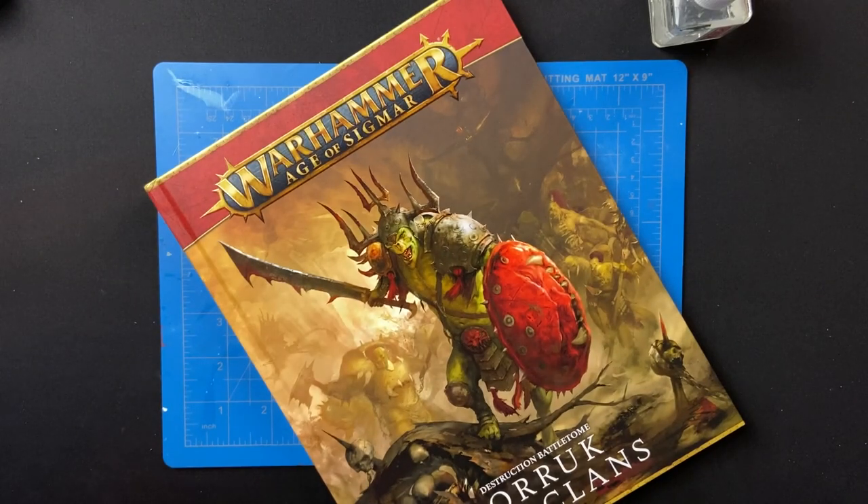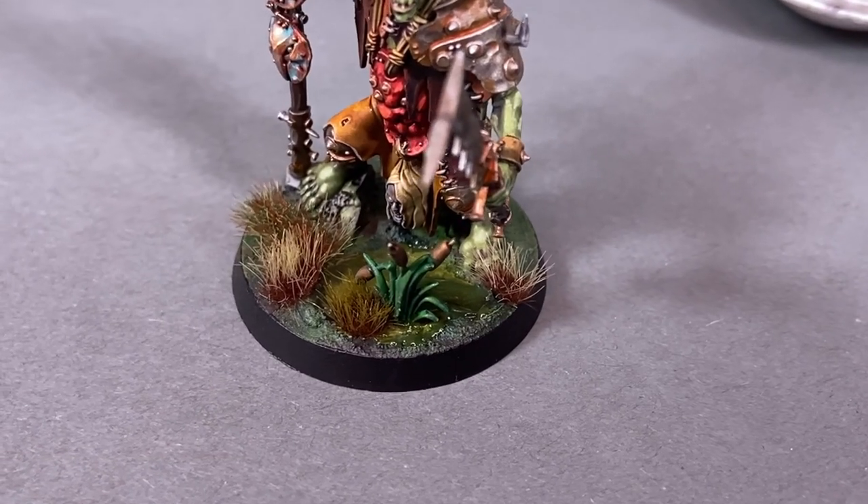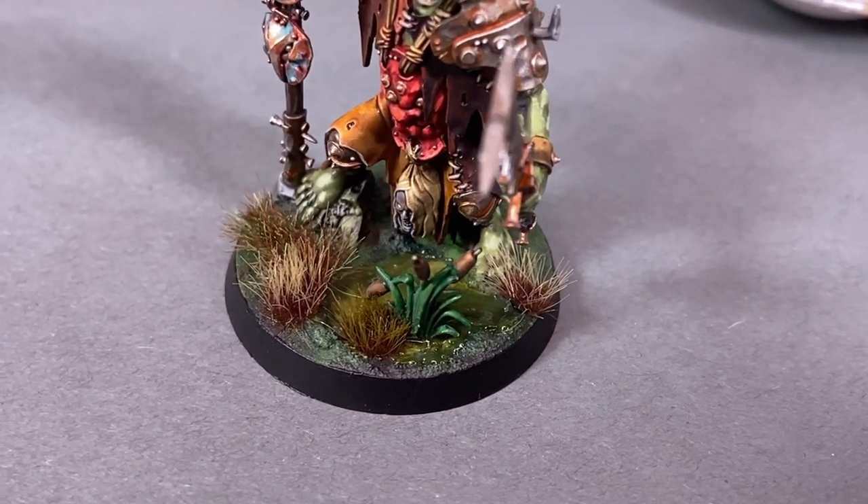The Auric War Clans book has dropped for Age of Sigmar along with a lot of really cool new Cruel Boys models, and I imagine like quite a few of you I'm knee-deep in painting an army for them. The Cruel Boys come from the swamps, and so to do a thematic swamp style base I developed a bit of a process and I'm going to share it with you.